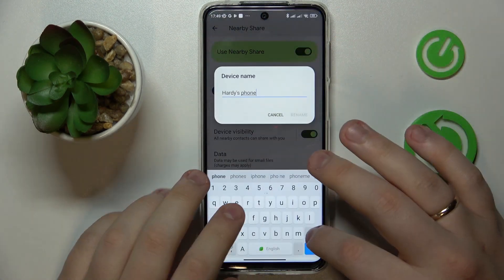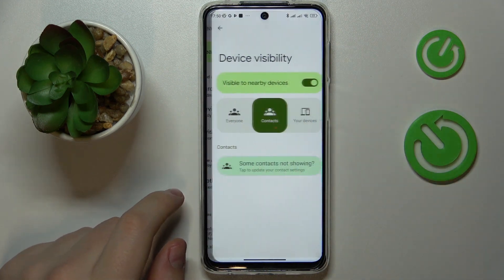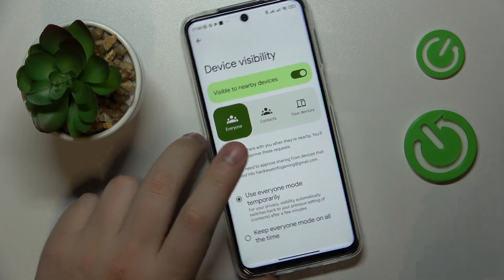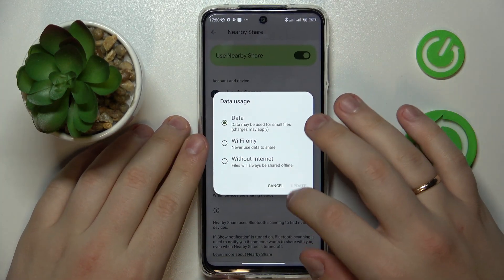From here you can rename the device if you want to, you can turn on or turn off the device visibility and change the data mode that is used for the file transfer.